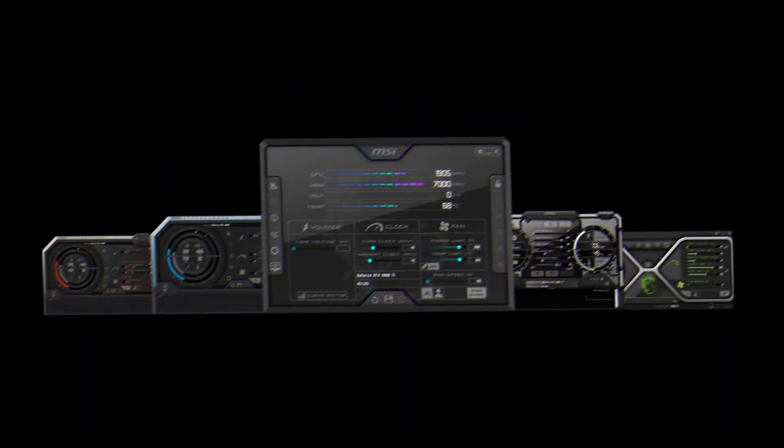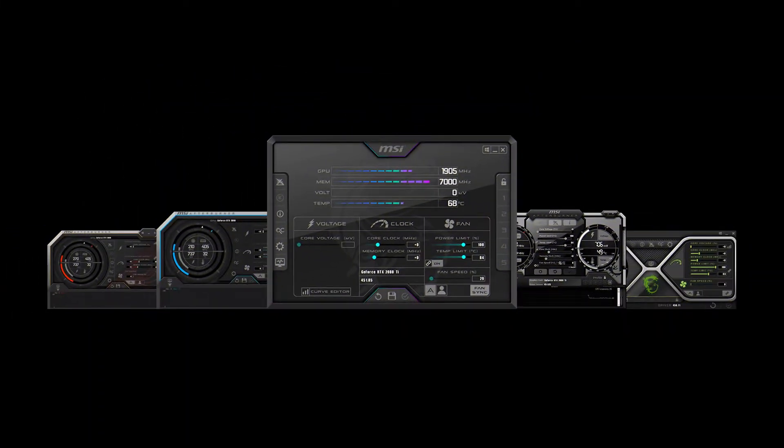You can also overclock this card, as I mentioned before. One tool you can use is MSI Afterburner, which is a very powerful tool for overclocking your card both for gaming and mining. If you don't know how, definitely go check out my other videos where I showed how to overclock with MSI Afterburner.